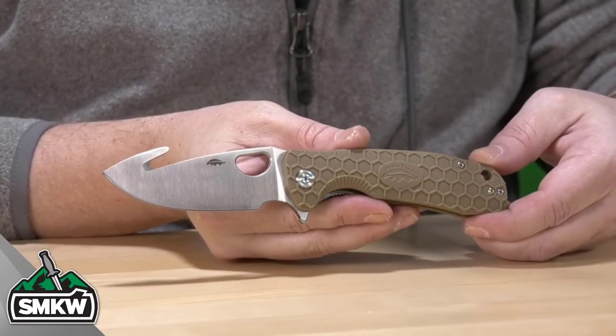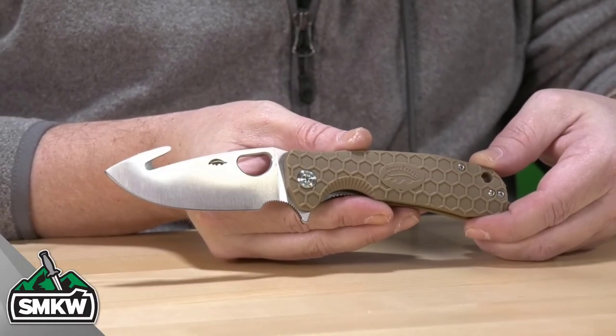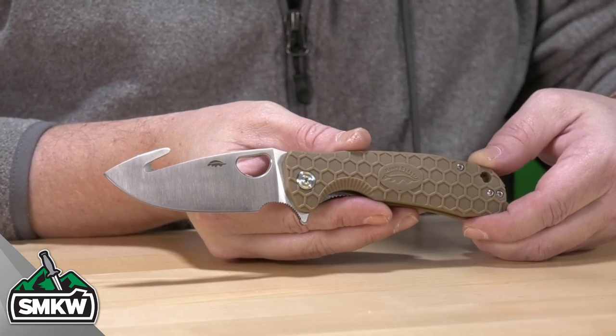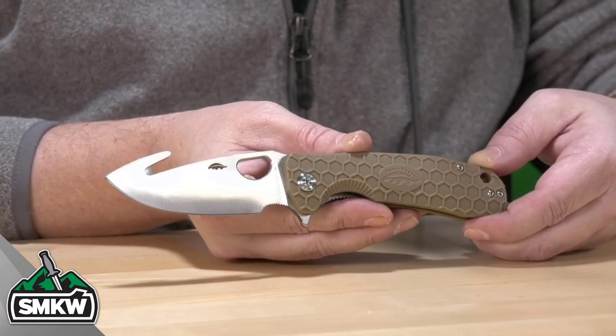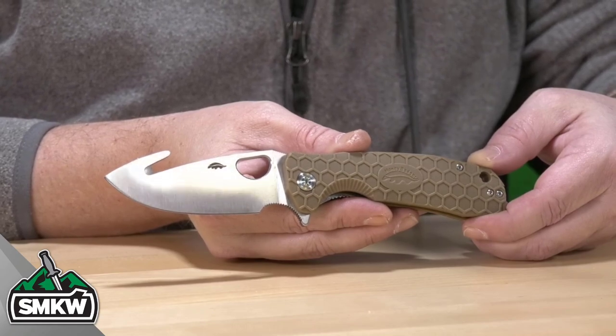Same great steel, same great price. Let's take a look at it up close and personal. The Honey Badger large hook flipper in tan features a 3.6 inch 8CR13MOV gut hook blade with that gorgeous satin finish and, of course, that little Honey Badger right there next to the thumb hole.